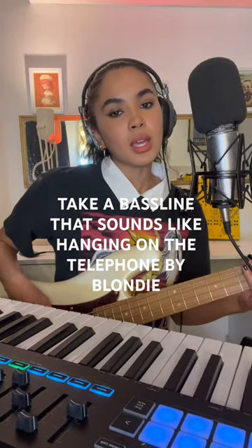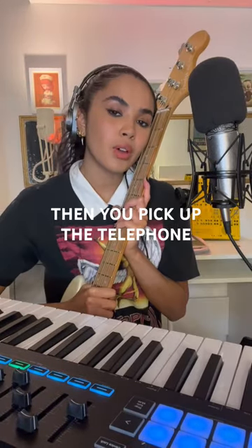Take a bass line that sounds like 'Hanging on the Telephone' by Blondie — and you pick up the telephone and it's on the line.